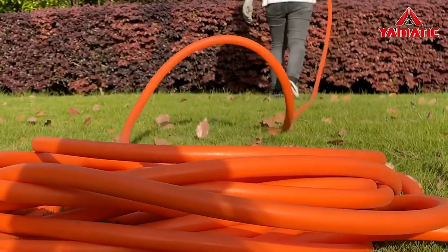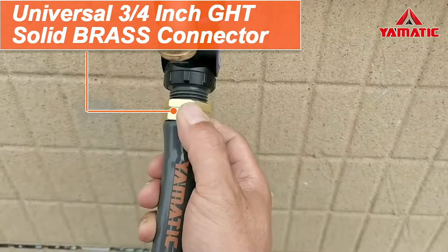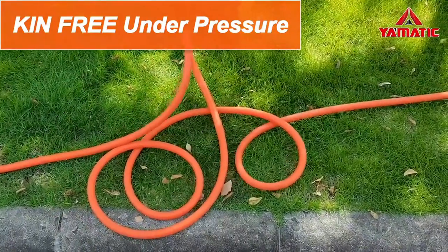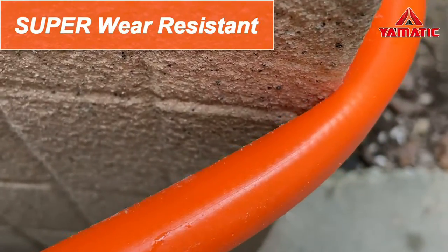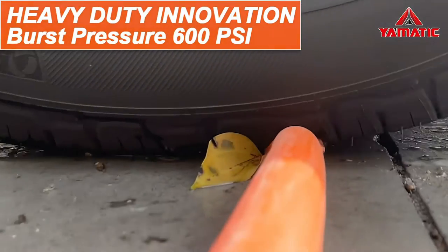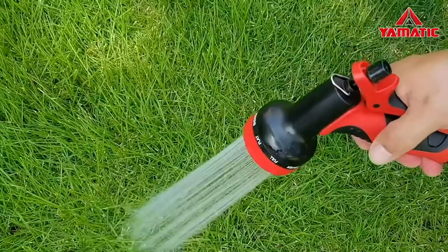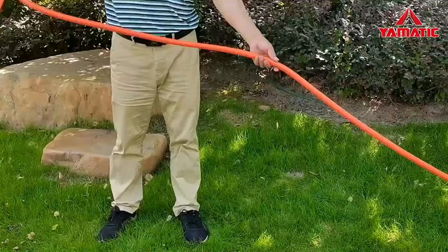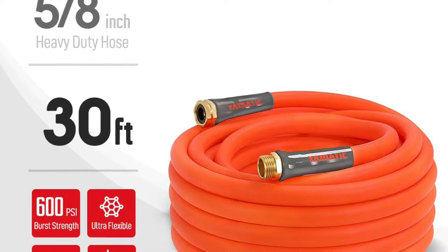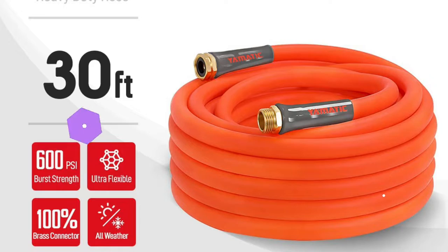It was just as flexible at 40 degrees Fahrenheit as at 60 degrees. However, initially the connection spigot was leaky, and either the washer fell out of the fitting or never fitted. Both ends of the hose have non-slip grips that make attaching the hose to the spigot and nozzles easier. The hose is 8 by 5 inches and 30 feet long, made from bright orange polyurethane infused with UV protectants to keep the hose flexible and supple longer. It comes with solid brass connectors and weighs 8.21 pounds.